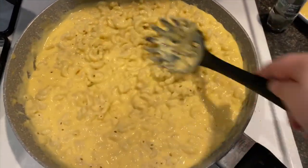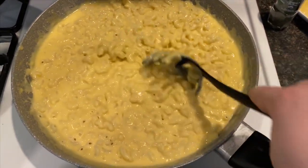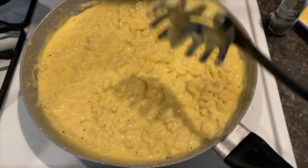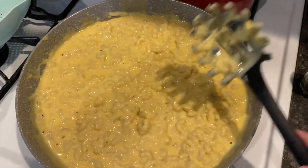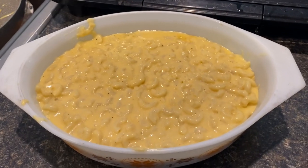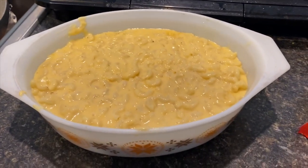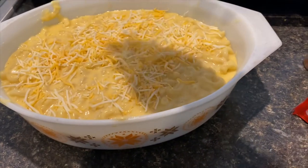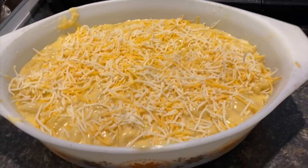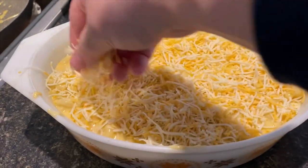Now I'm going to butter a 9 by 13 — well, I'm actually using a round pan today, though I usually use a 9 by 13 inch pan. I'll pour all the mac and cheese in there and then put a layer of shredded cheddar cheese on top. I used cooking spray this time in the round pan — this will fit perfectly, as would a 9 by 13. I'm going to coat it generously with shredded cheddar cheese, which is going to melt really nicely in the oven and get a little brown and crispy.